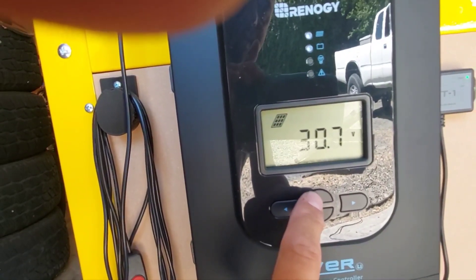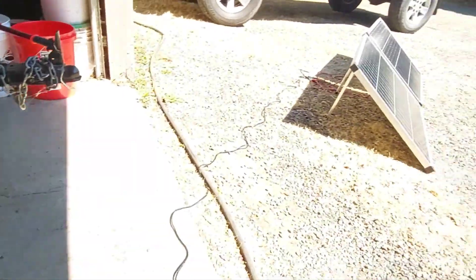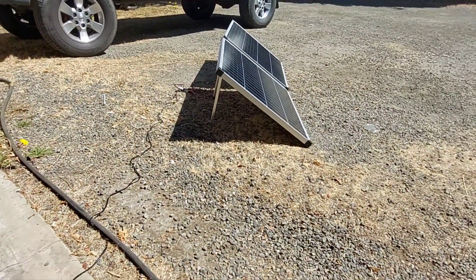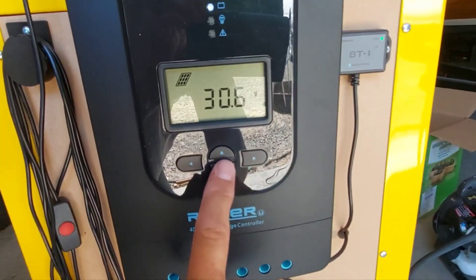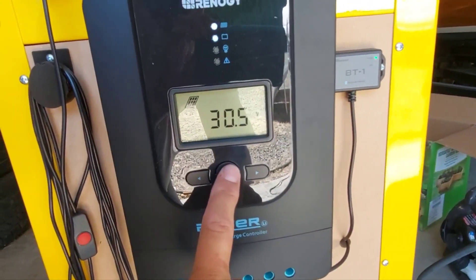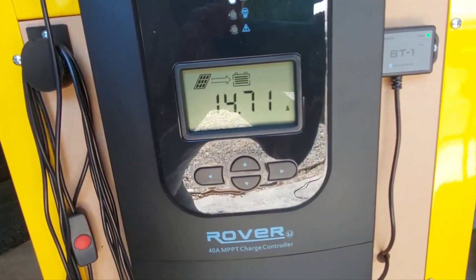30.6 volts — pretty sweet. These Thunderbolt panels can definitely be connected in series even though they don't say they can. I've seen other people do it and they do work. 30 volts from the panel at almost a 15-amp charge — that is sweet.